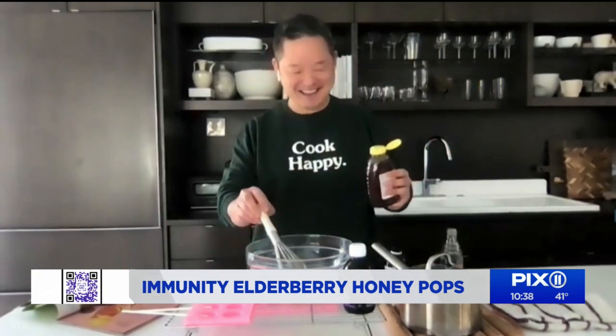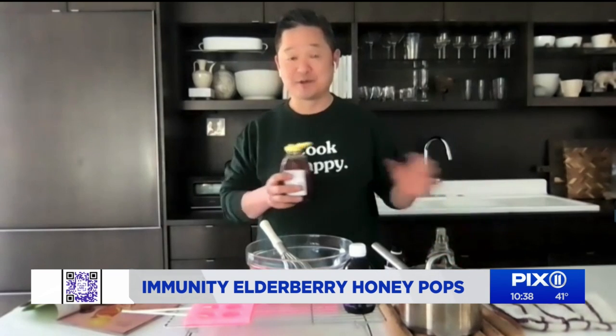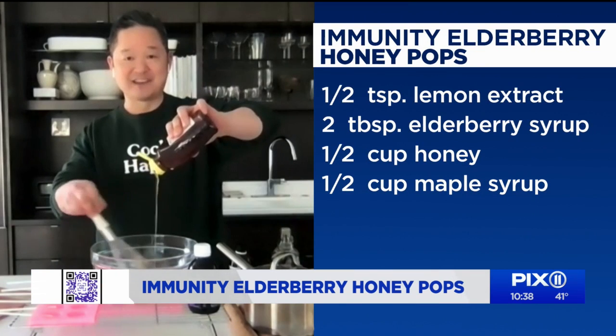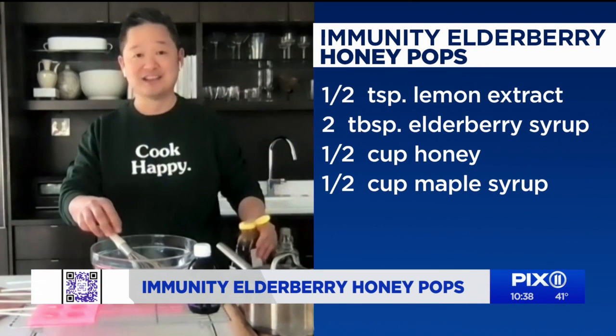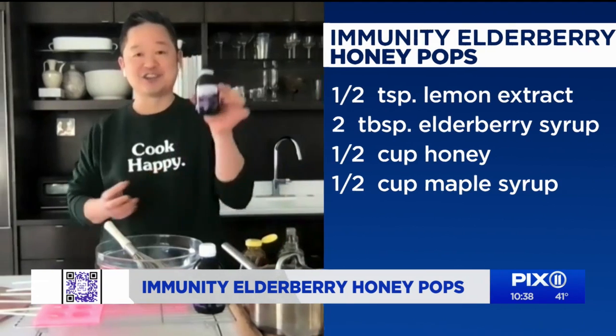Thank you, Marisol. To make this, all you need is half a cup of maple syrup — there's no refined sugar in this, but you still want them to be sweet. The other ingredient is just honey. You just mix them together: half a cup of this, half a cup of that. The recipe also says you can add lemon extract — that's optional, if you want a little bit of bite in it. And then finally, the last thing you add is just two tablespoons of elderberry syrup.